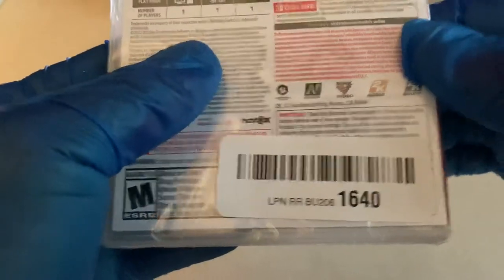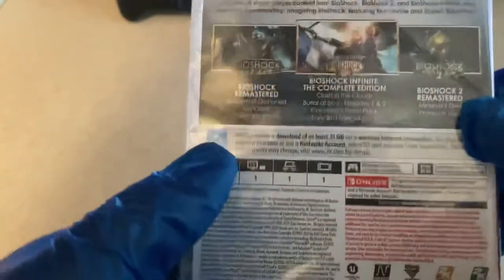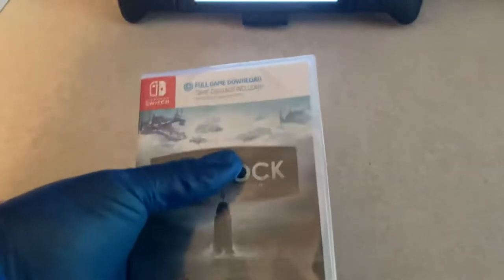It says some Nintendo Switch Online features, I don't really know what that's about and could care less about it at the moment. It also tells you it's Nintendo Switch Pro controller compatible, and it is one player, available in TV mode, tabletop mode, and handheld mode.